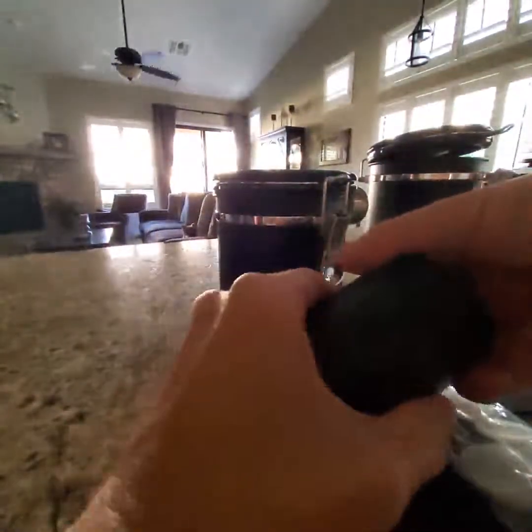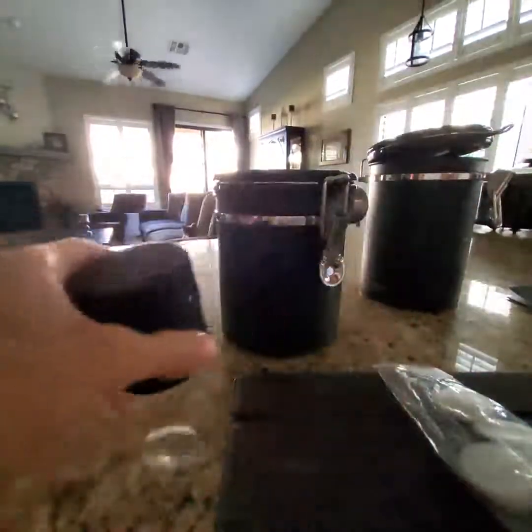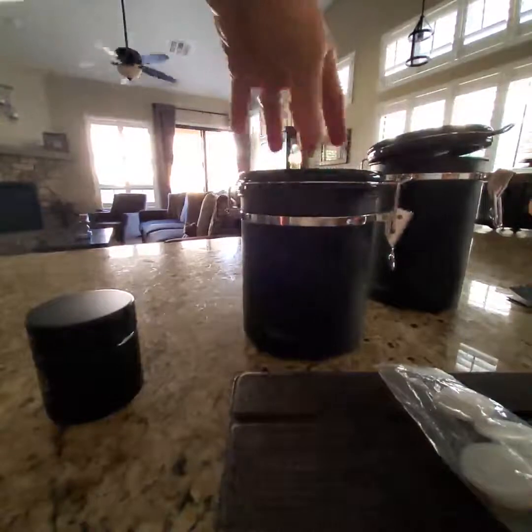It also came with a very nice glass jar if you want to travel with some of your own coffee. If you're a coffee snob like I am and you like your own coffee, that's nice and handy — hopefully you won't offend the people whose house you're going to.